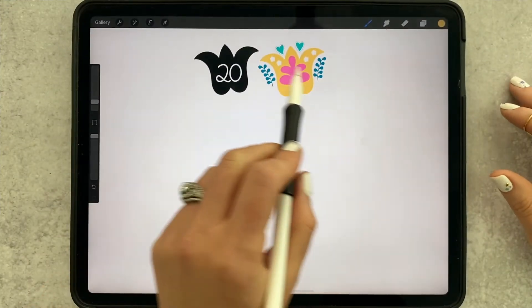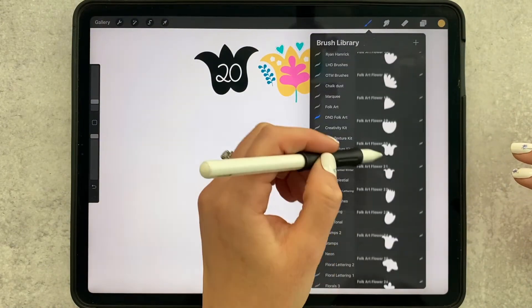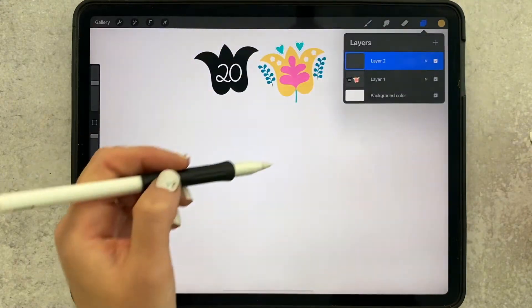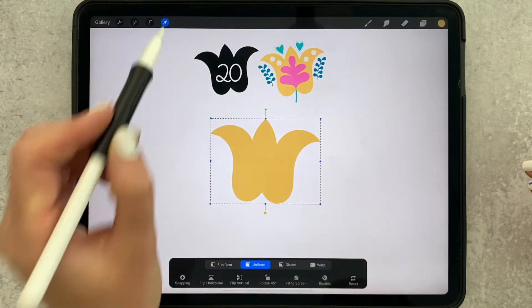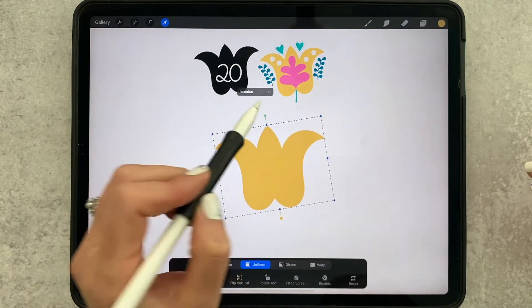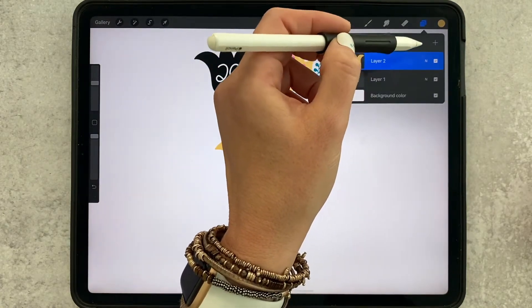For flower 20, we're going to again do a lot of stamping and using stamps to complete our flower. I'm going to grab flower number 20 in dark yellow, add a new layer, and then stamp my flower right down. I'm going to adjust the angle by grabbing the arrow tool and just moving it a little so it matches my other flower.